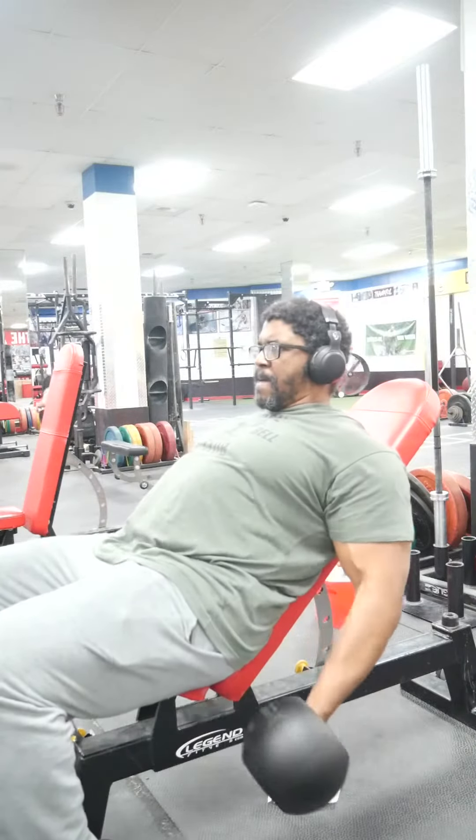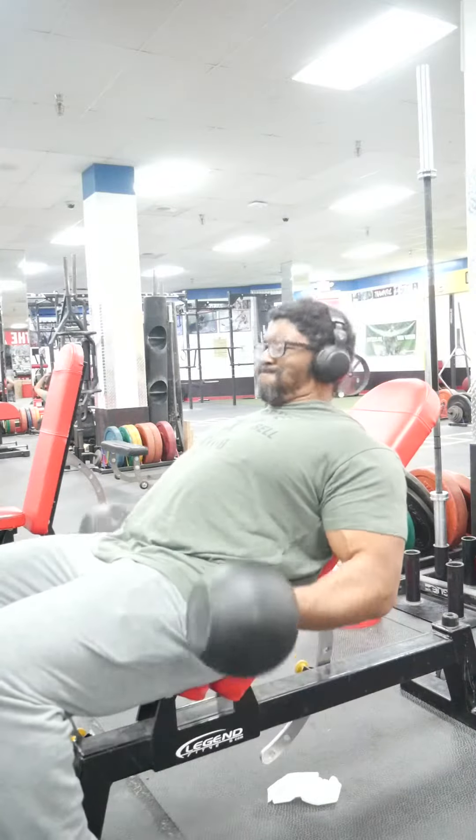I think they go up to about 120, 150 pounds. The gym I'm at only goes a little bit under 100. But in any event, if you have access to these, I would highly recommend that you use them — very, very good piece of equipment.